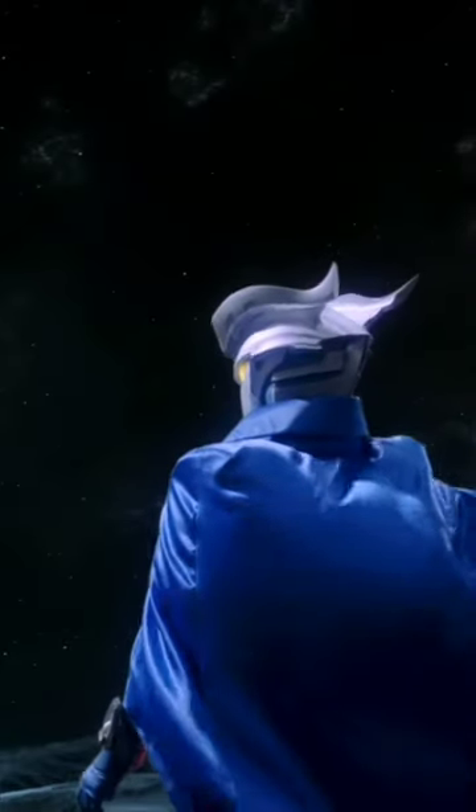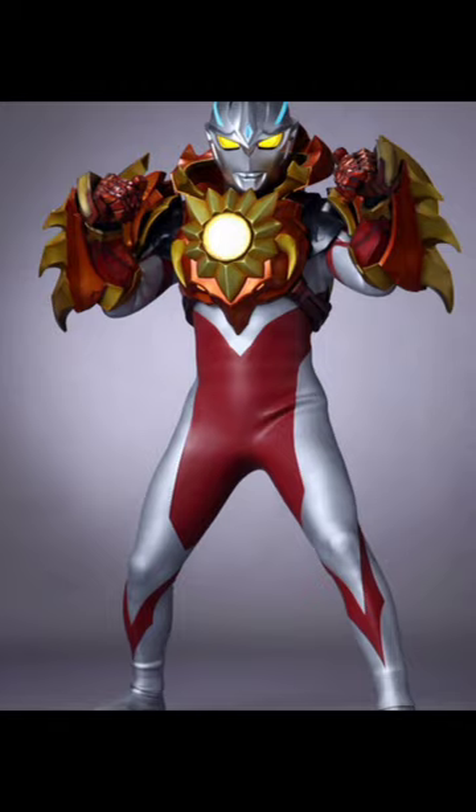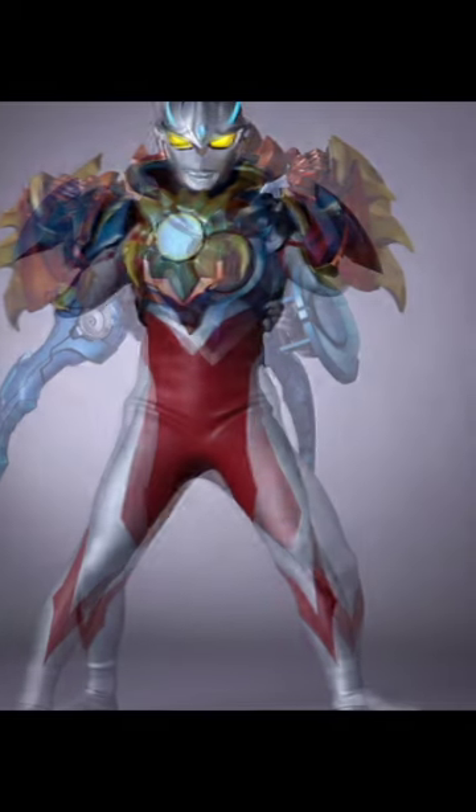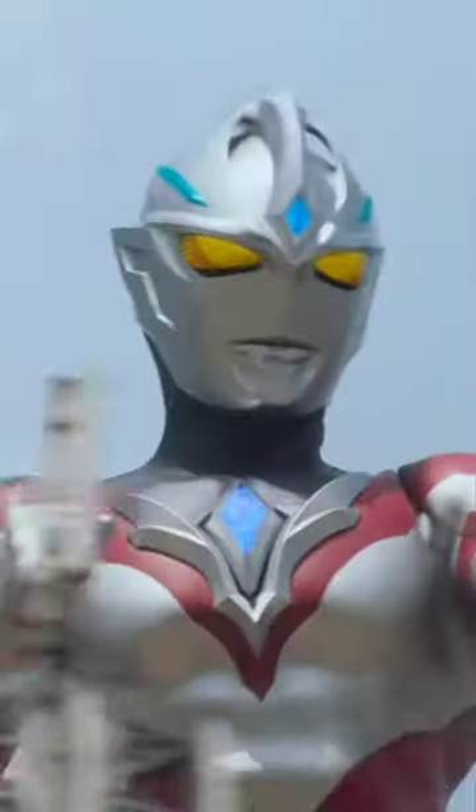More probably Ultraman 0 because 0 is from 0. He's going to have two armor forms — one is going to be orange and the other one is going to be blue. It looks really cool. I like the blue one. It's kind of interesting they're bringing bat armals back, because that was from Ultraman X, and that's pretty cool.